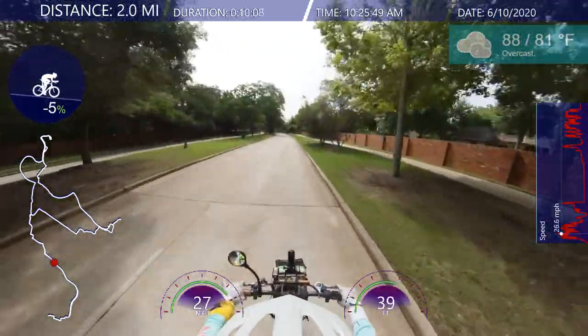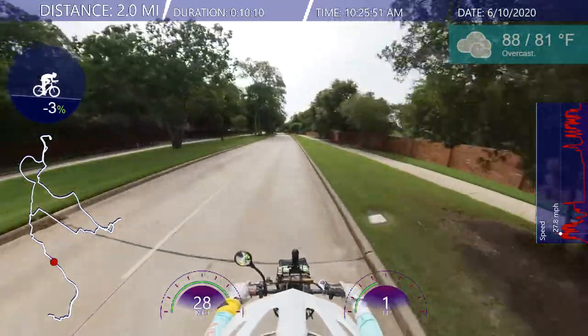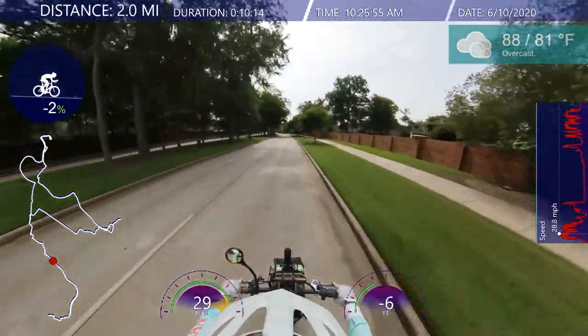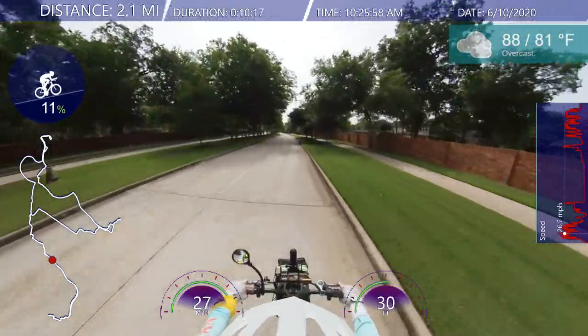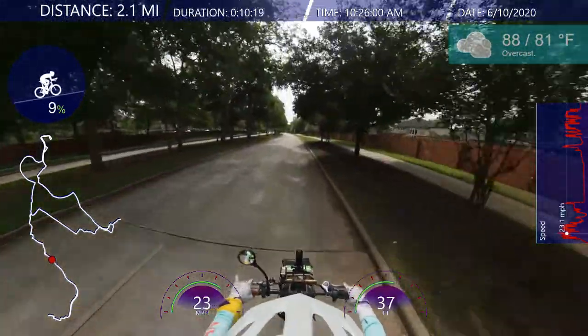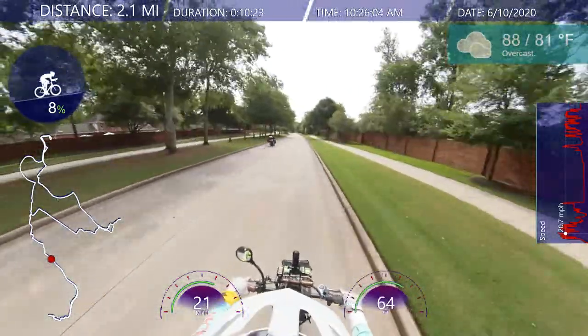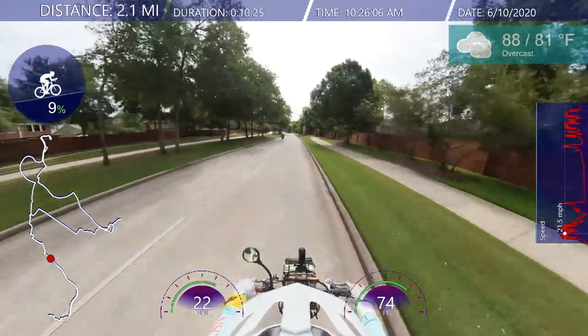You just get heat exhausted, potential heat stroke. So wearing one of these — she tried it on and you can feel cooler. You feel cooler, and it feels great.